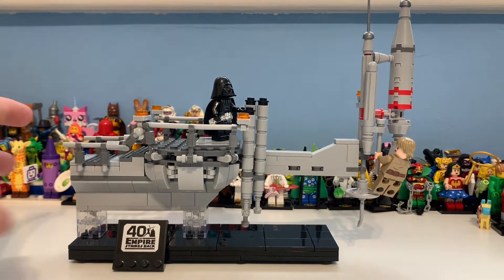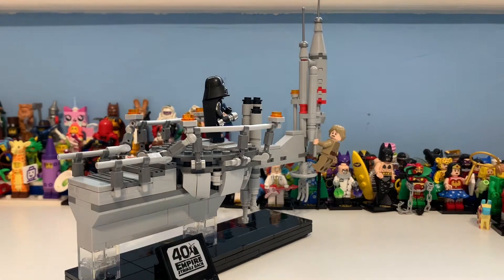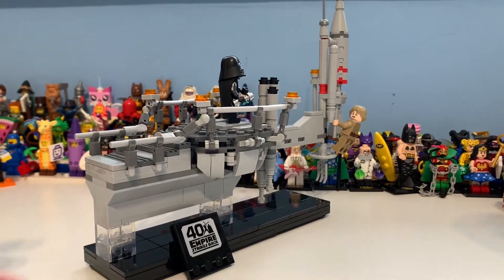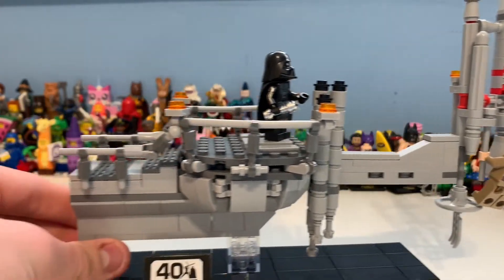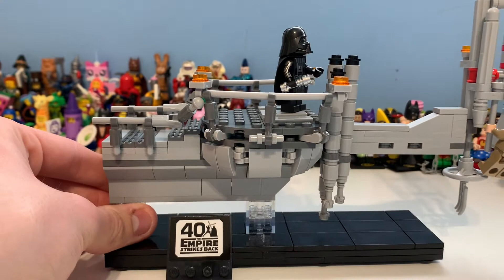Here you can see the set — this is such a good set. But if we move it this way, you can kind of see that is, I would say, the best way to display it, because of course you can see Luke, and that's kind of like that iconic scene right there. So what we'll do, we'll take a look at the set, and then we'll take a look at the minifigures.